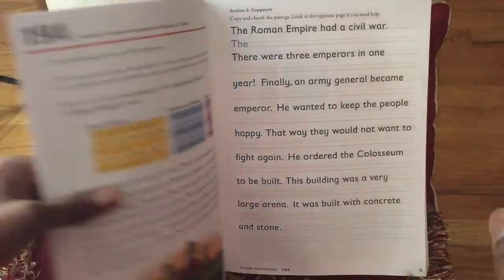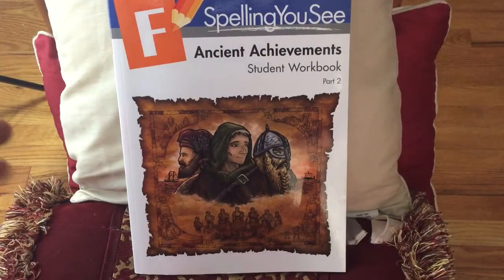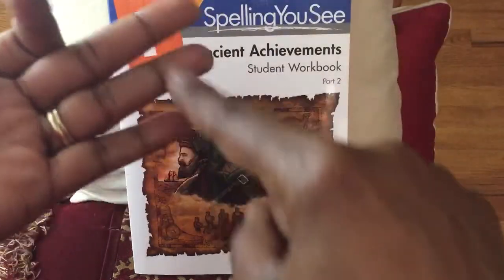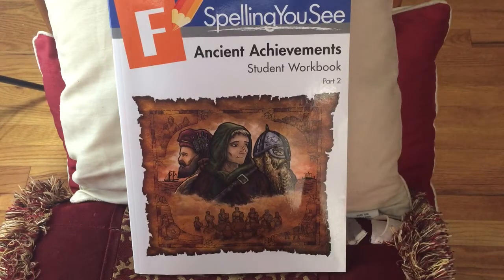This is just the student workbook. You can actually buy this curriculum two ways. You can either buy it with the teacher instructor's guide and the two student workbooks — and they usually give you some colored pencils or crayons to go with it — or you can just buy the student workbooks. Either one you can do. Of course, if you just buy the student workbooks, it's cheaper — I think it's like $47 versus $57.